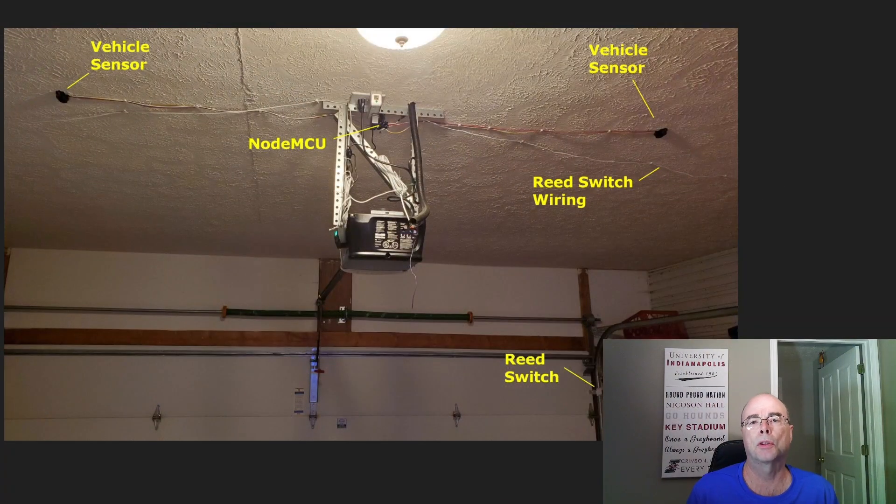The primary components for the vehicle sensor system are two HC-SR04 ultrasonic sensors connected to a NodeMCU, which is powered by a 5-volt USB power supply — essentially a phone charger plugged into an unused outlet on the garage door opener. I've also added a completely optional reed switch connection to my garage door, which lets me know whether the garage door is opened or closed. At the time I built this, my garage door opener did not have a local API and was not available to integrate into Home Assistant, but that has since changed.